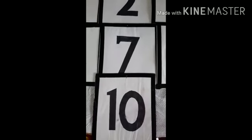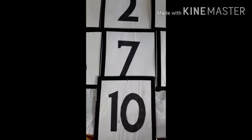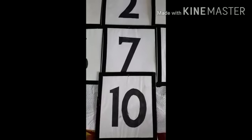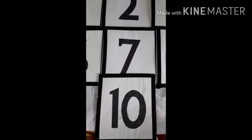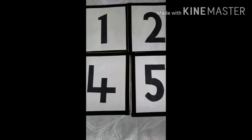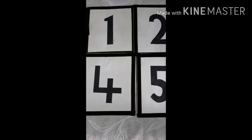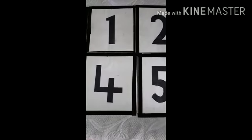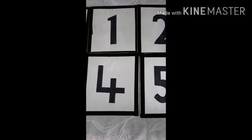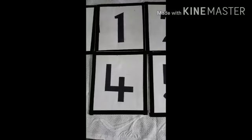Very good! Now children, after this we will learn and say from 0 to 5. I will show you the flashcard and you have to tell me what number is on the flashcard. We have already seen the flashcards from 0 to 10 and said the numbers from 0 to 10 by looking at the flashcards. Now I will show you the flashcard and ask you what number is given on it.